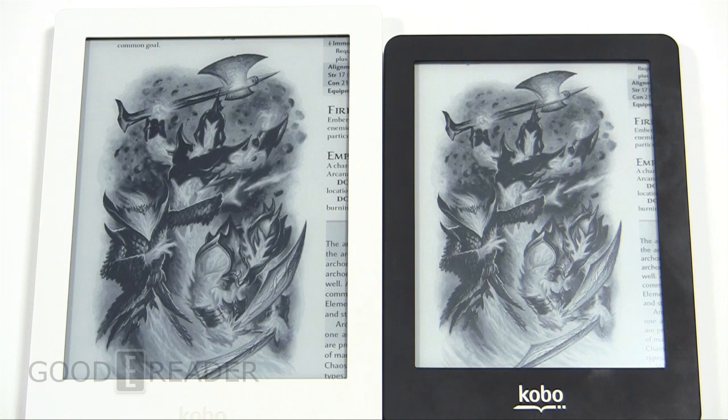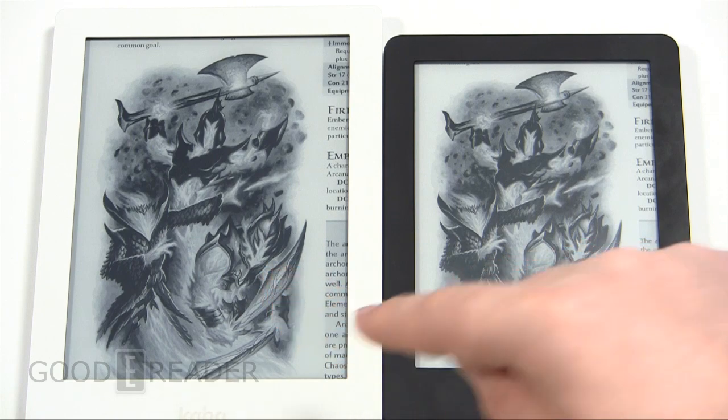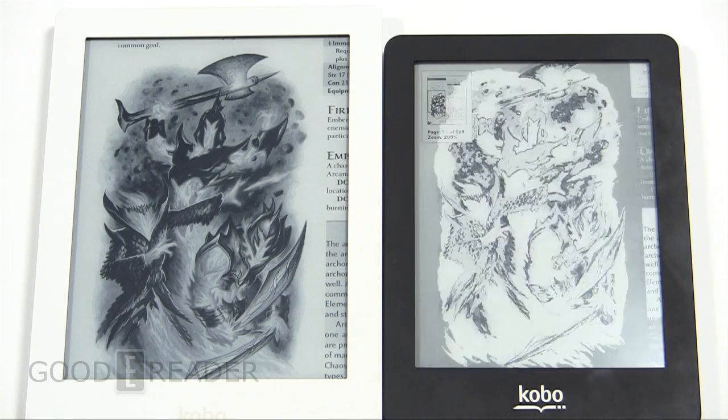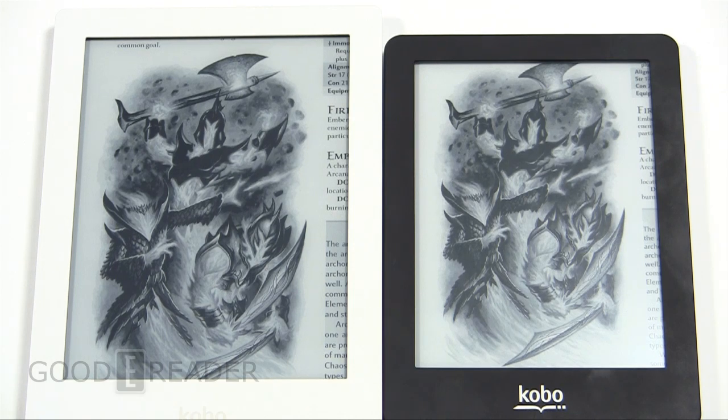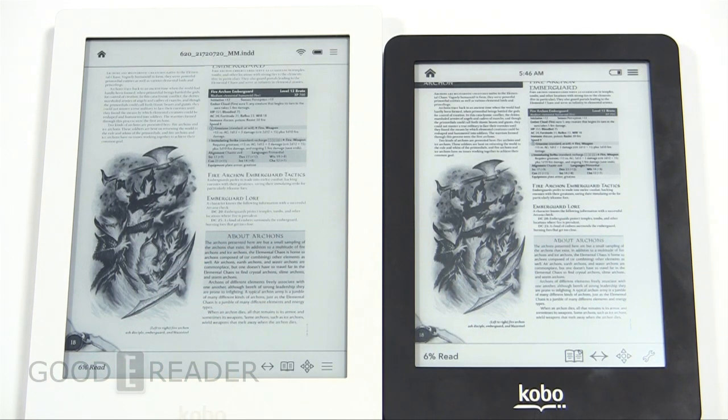Looking at the images side by side, the blacks on the Aura are looking a little more solid than on the Glow, but the Kobo Glow is not a slouch either — its resolution is fairly one of the best in the market, next to the Aura. The PDF experience is similar on both, with the same type of engine and the ability to get that guided view showing you where you are in the document. That's great for game materials, comic books, image-heavy content, newspapers, magazines, and manga.